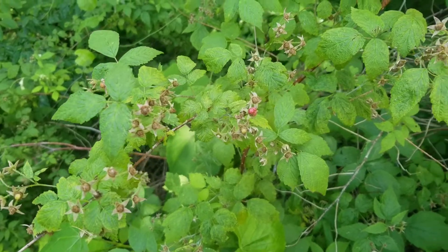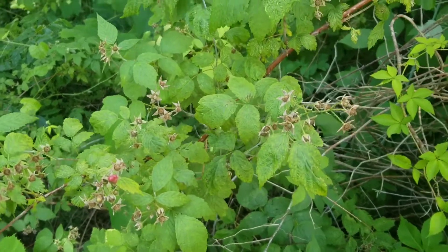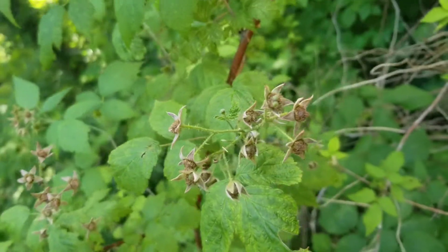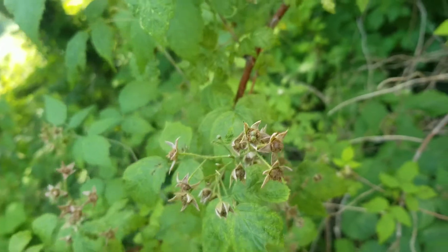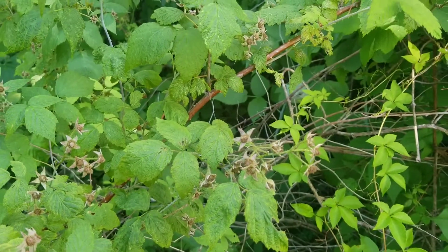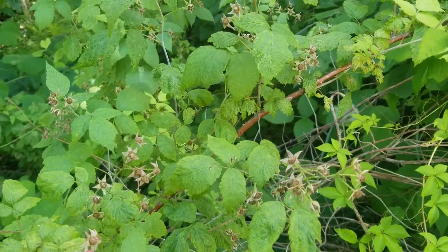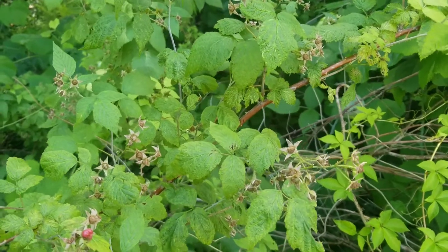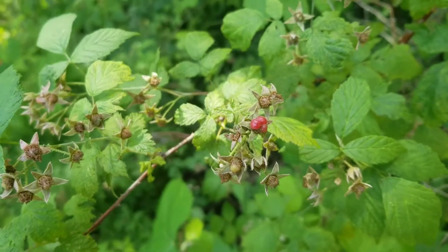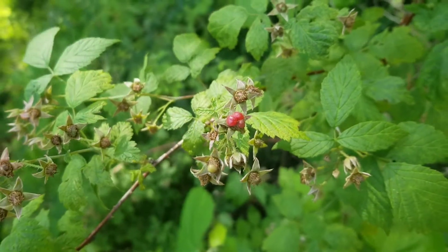This right here is a red raspberry plant. Unfortunately, it's not a very good example because this plant in particular, if you look at the flower heads, it looks as though it got hit with some kind of blight or just had suboptimal conditions and didn't really produce a lot of fruit this year. And the fruit that it did produce, while edible, is kind of weird looking and not what you would generally expect.